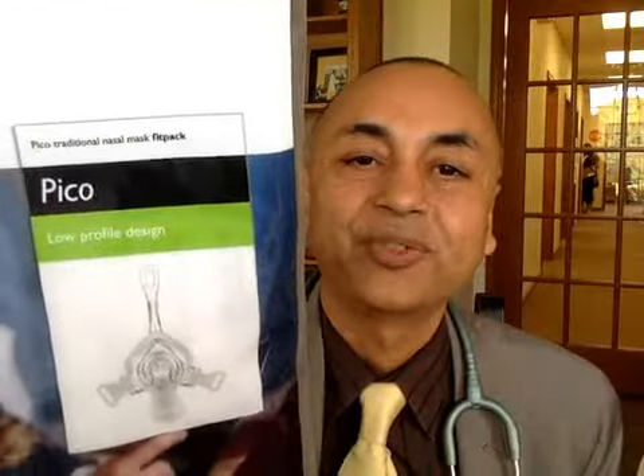Hello there, I'm Dr. Patel and I want to talk to you about the new Pico from Philips Respironics, a minimal contact nasal mask with headgear. We have had several patients who have tried it and had nice things to say, but I'll tell you about what it looks like and what its features are.